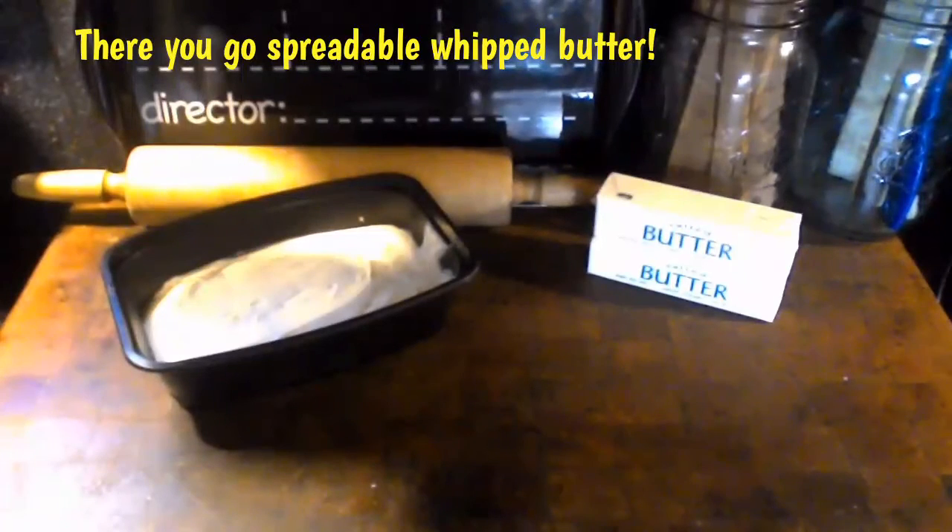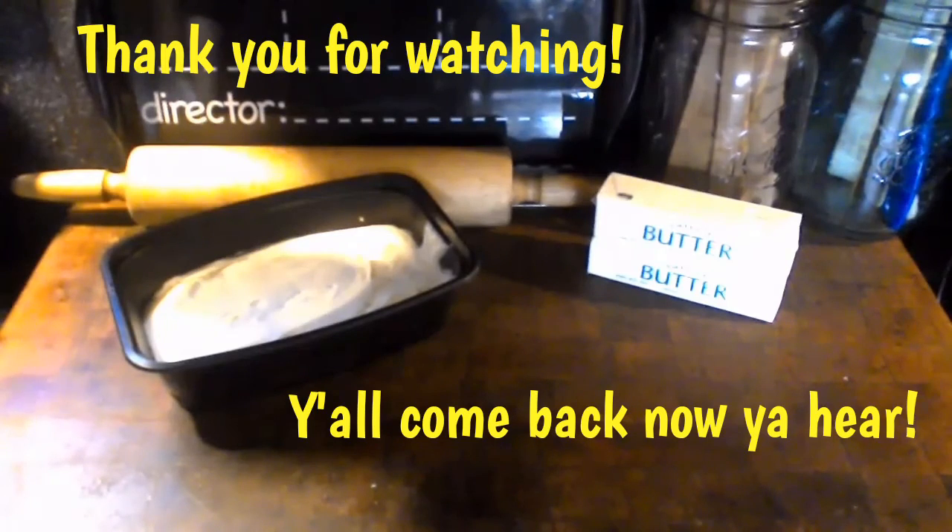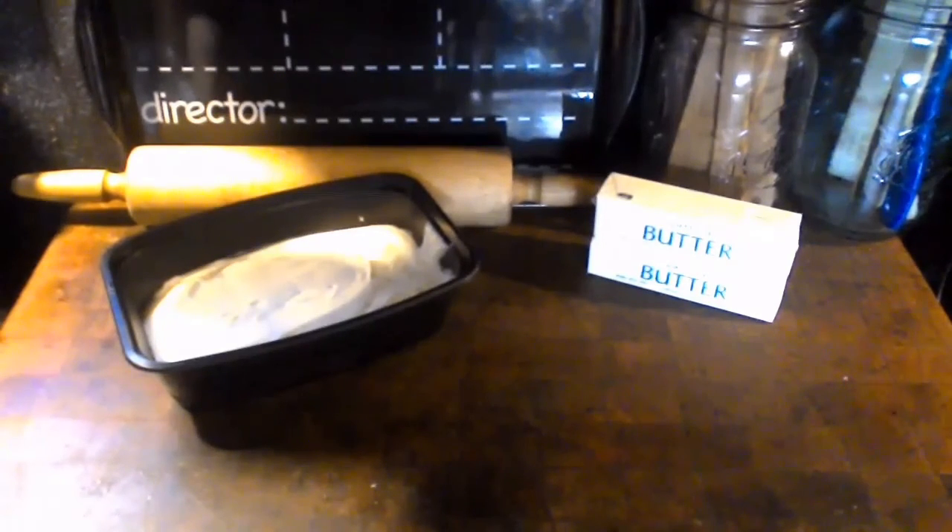That's how easy it is to make spreadable whipped butter. I hope you give this a try, I hope you share it, and I hope you hit the subscribe button. Y'all come back now. Bye.